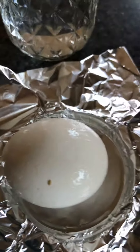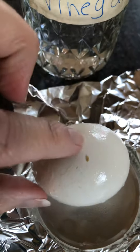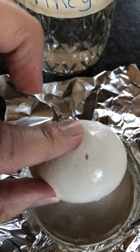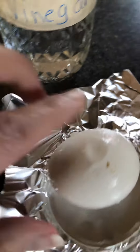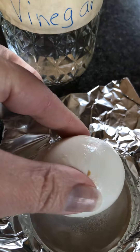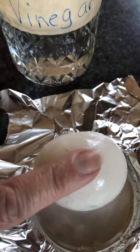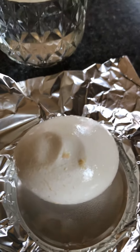You can see where the vinegar egg has completely worn away the shell. Look when I push on it — do you see it bending? It's actually flexible, it's losing the solidity. You can keep seeing as I keep pushing on it how I can bend it.